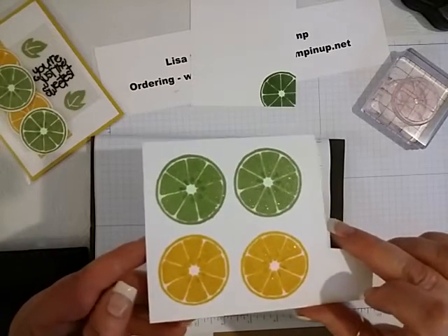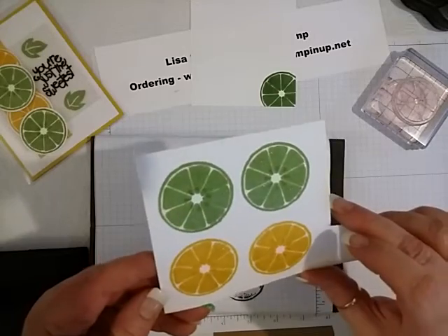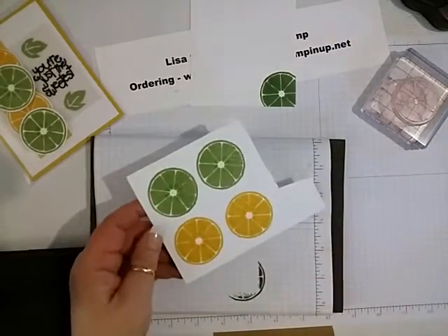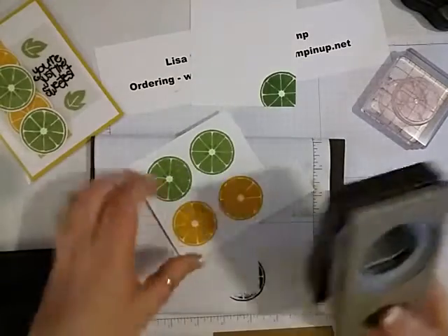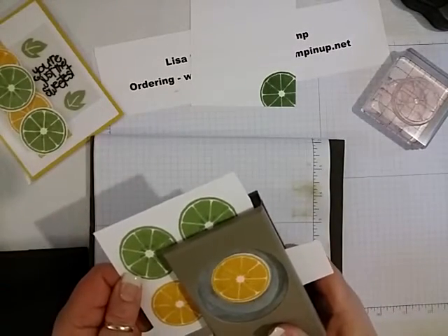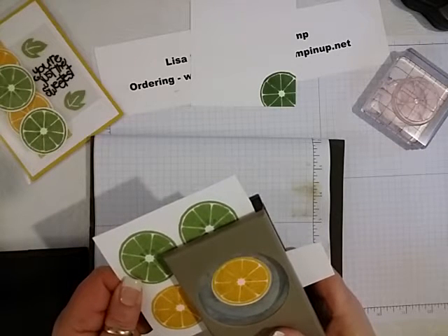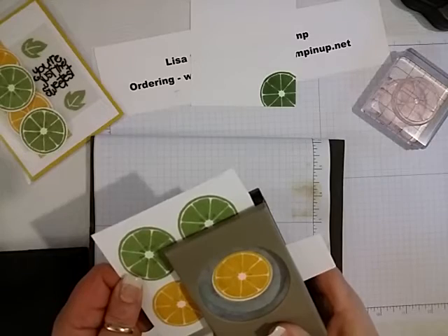I don't know if you can see the shimmer, but I don't know if you can see the little drops of glue — you can in real life though. So I'm going to take my 1¾ inch circle punch and we are going to punch these out.